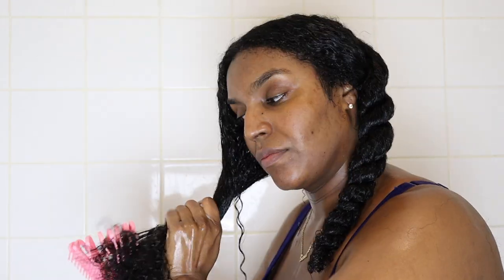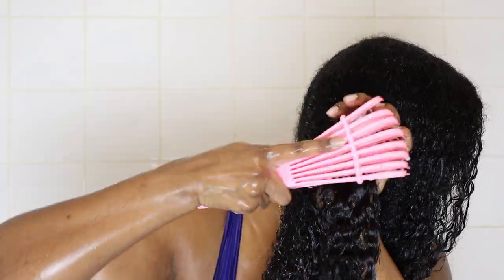I repeat the same process on the other side - finger detangle first, then go in with the easy detangler brush, working from the tips to my roots little by little. If I come across any knots I use my fingers to free the knot and then continue on.